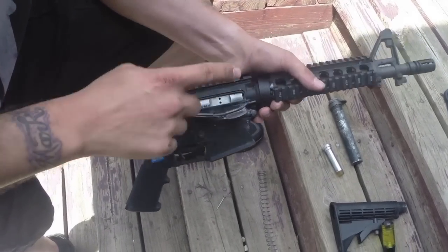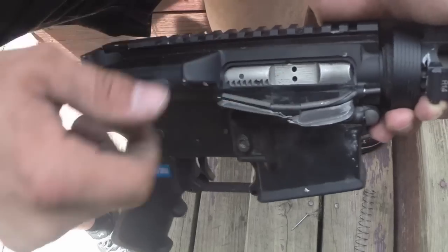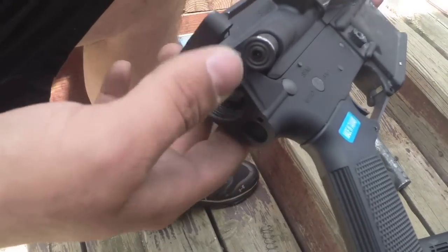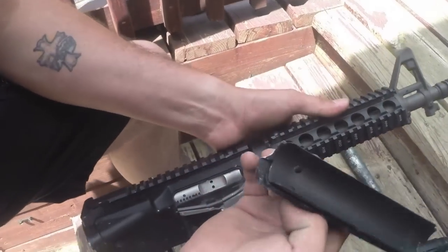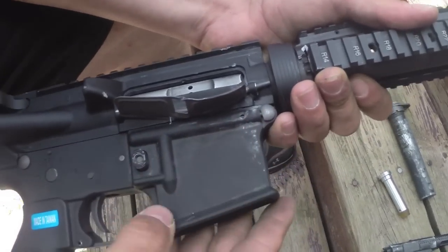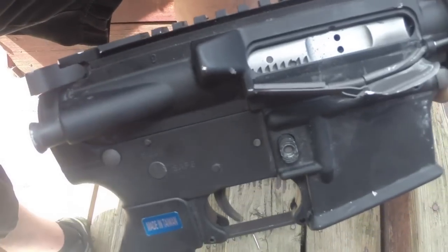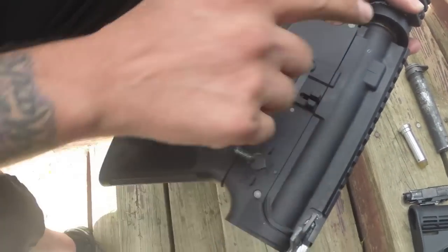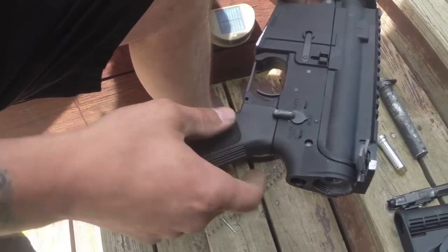We were able to bend the body back without it cracking, which is an accomplishment in itself — so the forged receiver held up to that. We beat the heck out of it to get it back and it does cycle. The problem is we bent the buffer tube again, so it's sitting cocked and won't rack back and shoot. Battle scars: the delta ring is done, the handguard is all cracked and busted, the bolt is bent. But the body itself actually held up pretty good. The upper took the most damage — it's bent back but does cycle. The lower receiver has some mar marks. The charging handle is screwed but still works.